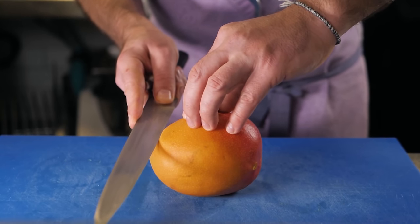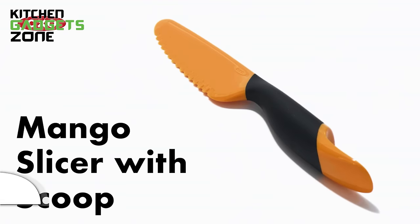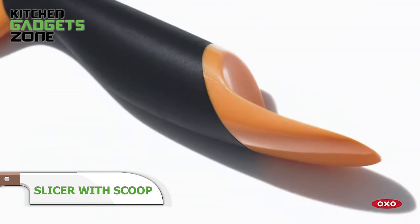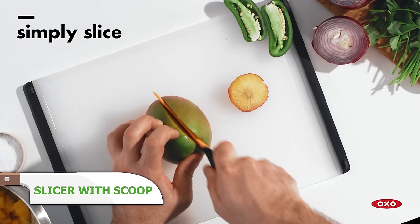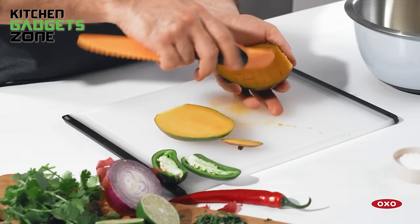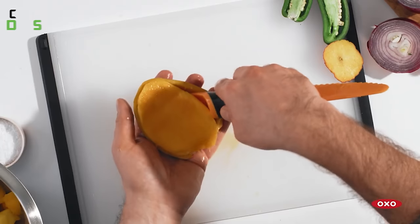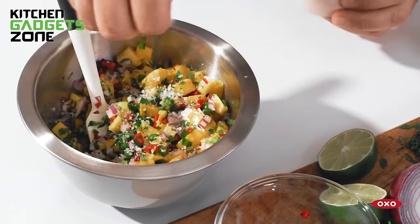Mangoes pack heavenly flavor, but prepping their slippery bulk often squishes juicy flesh into a pulpy mess. OXO's mango slicer and scoop simplifies the process with its serrated splitter to halve mangoes safely around pits and score the fruit cleanly. The curved scoop then effortlessly carves flesh from skins in uniform pieces for salsas, smoothies, chutneys, and more. No more wrestling with sharp knives or destroying half the meat. This three-in-one tool helps unlock refreshing sweet tastes faster with less waste, fuss, and clean-up.